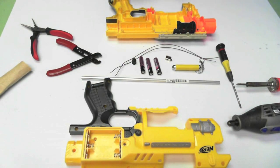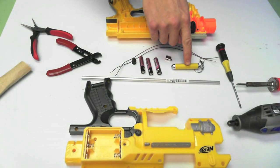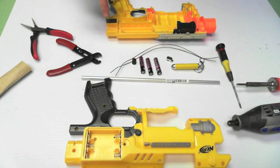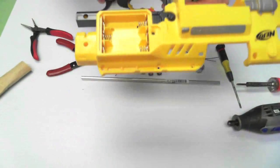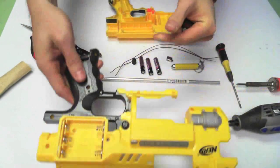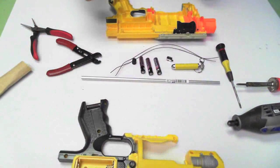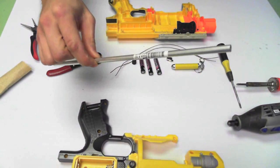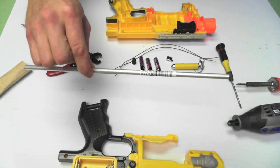As far as materials go, you will need a cheap laser pointer from the dollar store, a pressure switch, triple A batteries, battery leads which can be acquired from an electronics store or another Nerf blaster, epoxy, wire, and a brass or aluminum tube, 9/32nds in diameter.